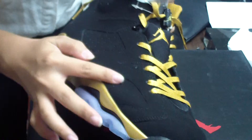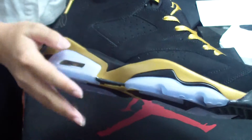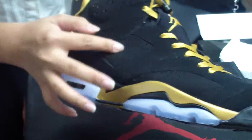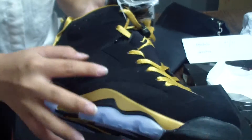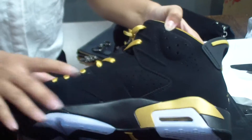And you can see there are also some holes on this side. It's black material with some holes, and this side is the same as the other side.